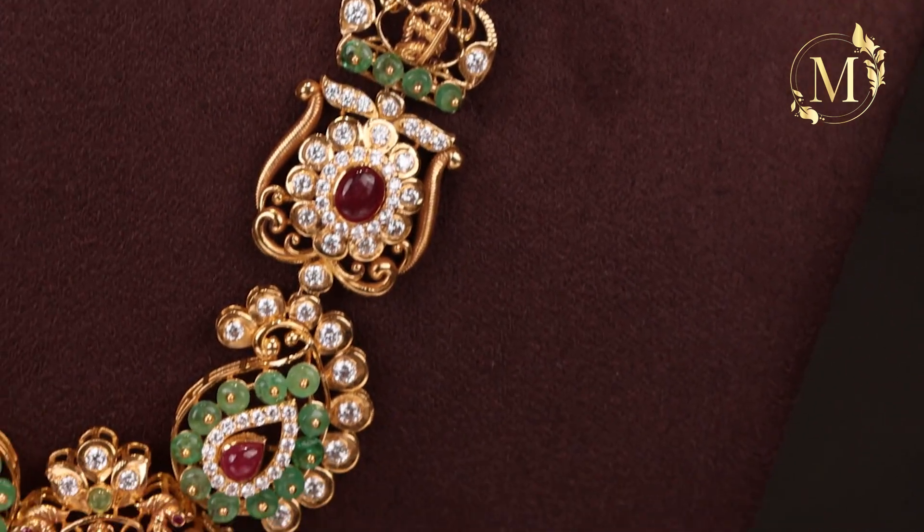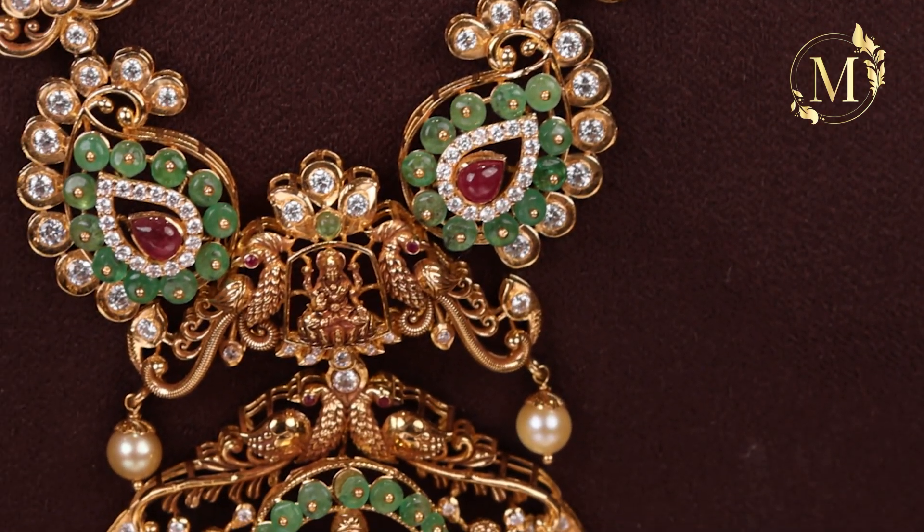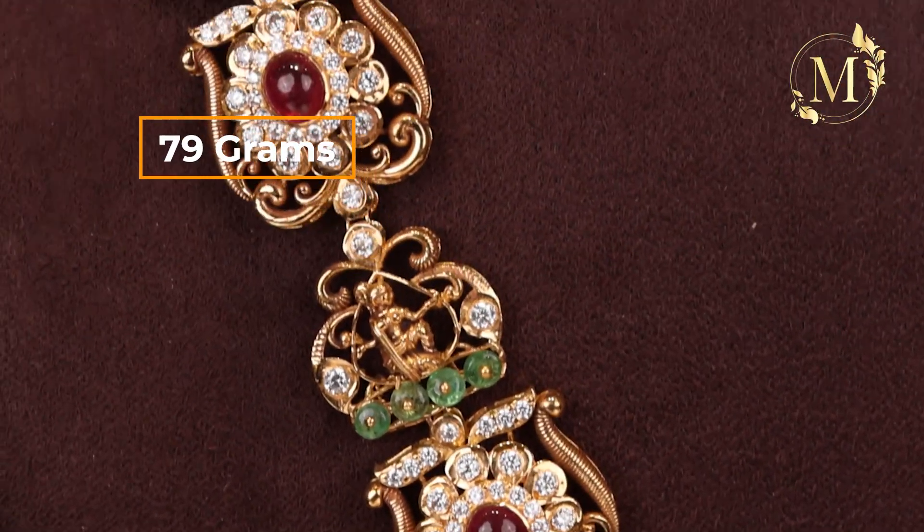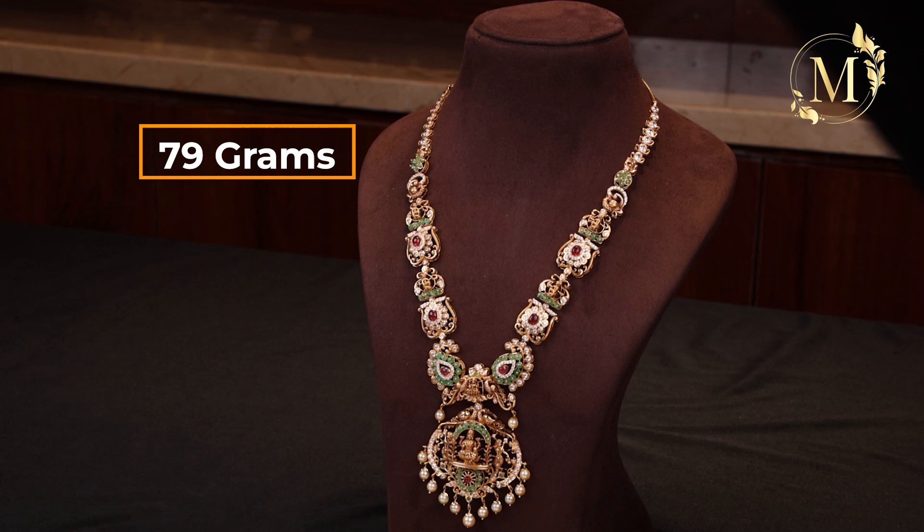It also has a big size pearl. It is very nice and neat. It is only 79 grams. It is very beautiful.